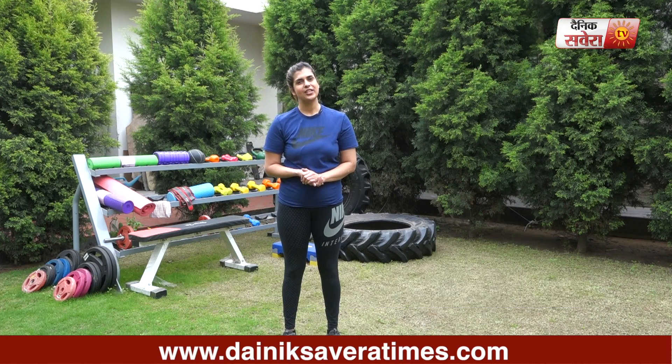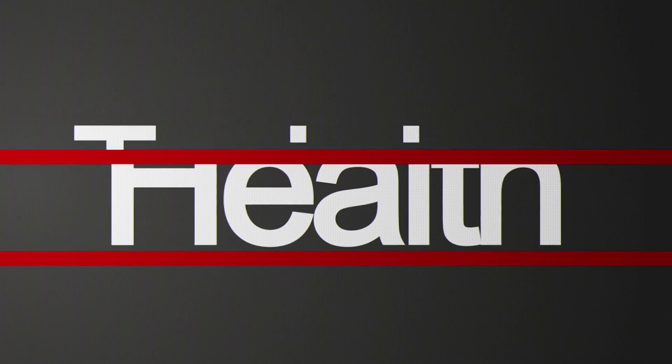I hope you enjoyed today's circuit guys. That's it for today. See you tomorrow only on Savera Workout.